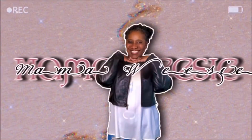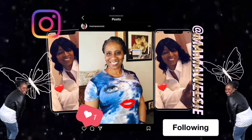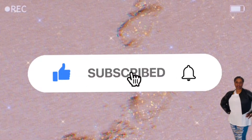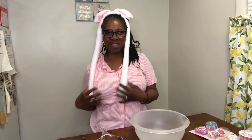I got the Easter Bunny at the bottom. Like my ears. Hey, welcome back to my little wizard channel. Like my bunny ears.